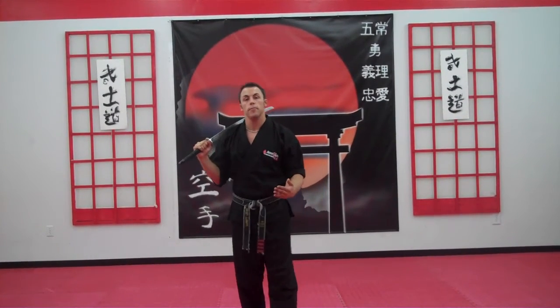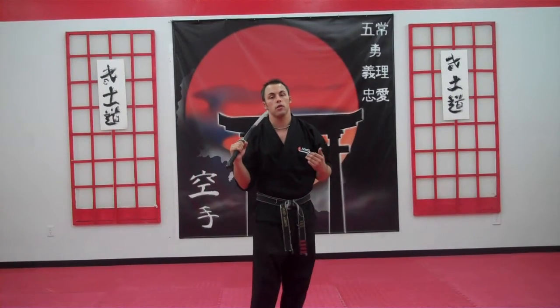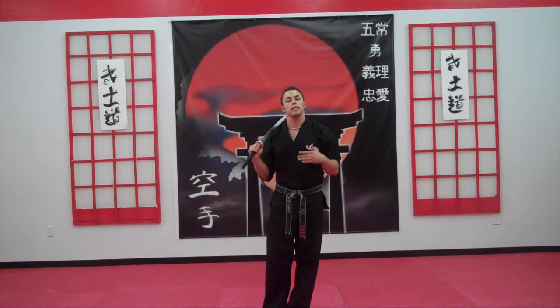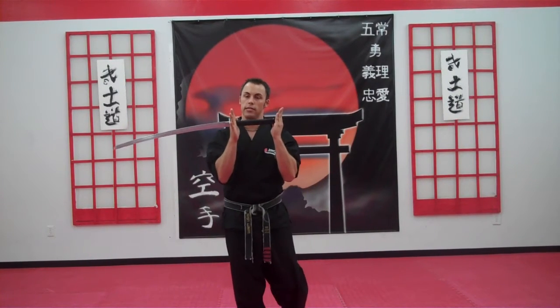Next up, we're going to work on a toss motion for Sport Karate Sword. This is a horizontal toss. If you watched any of the bow videos, this is very similar, except for this one we have to be very accurate in which we're gripping because we have a small area to grab.